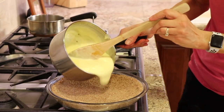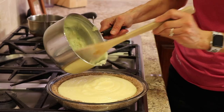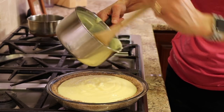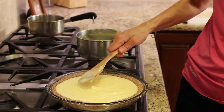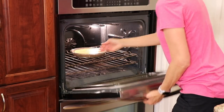Pour this right into your pie and smooth it out. Then pop this in the oven at 325 degrees for about 15 minutes. When the lemon tart comes out, let it cool completely and then place it in the refrigerator to chill and firm up for two to three hours at a minimum — overnight would probably be best.